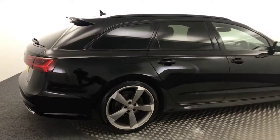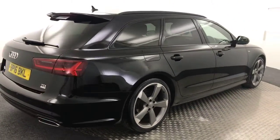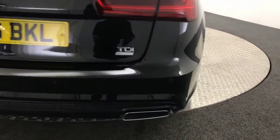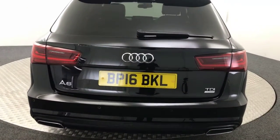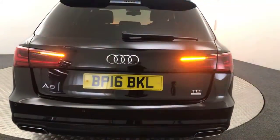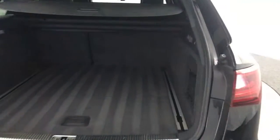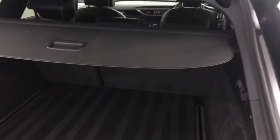Coming round to the back, you've got reverse sensors and the nice dual exhausts. Just to show you in the boot — you've got the power opening tailgate, massive boot as you'd expect, and the parcel shelf's present as well.